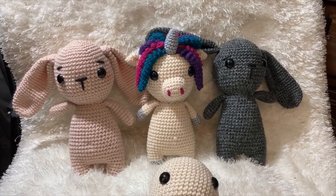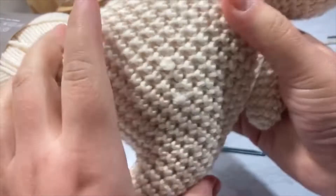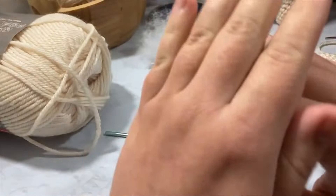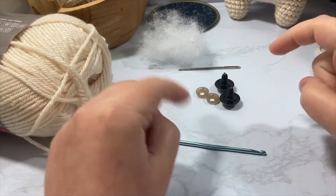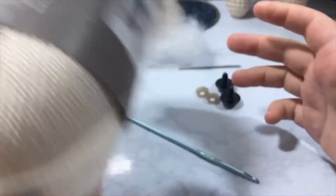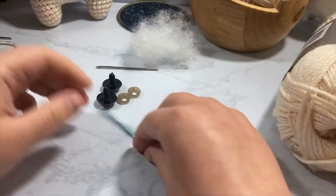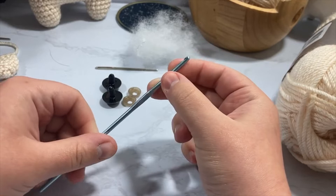For this pattern you will need some worsted weight yarn in whatever colors you're doing. I've got pictures on my Instagram if you want to see how different variants look. In today's video I'm using the off-white color in Red Heart Soft — it's plushy and soft but looks really nice. We're also going to be using a size D3 US, or 3.25 millimeter crochet hook. I'm using a Susan Bates because I like inline crochet hooks — they've got a bit more of a point. You're also going to need a darning needle.